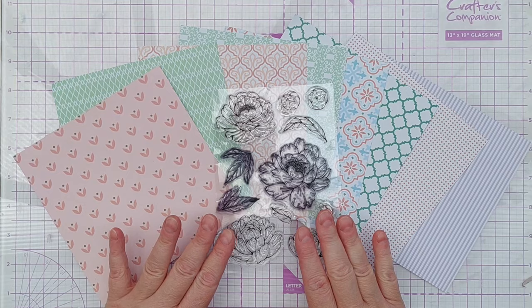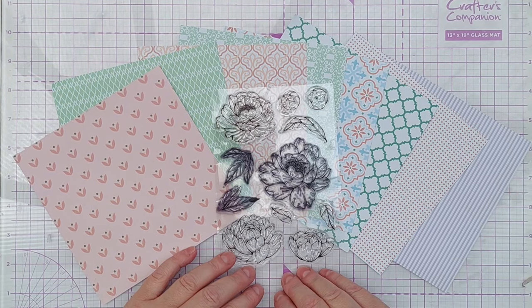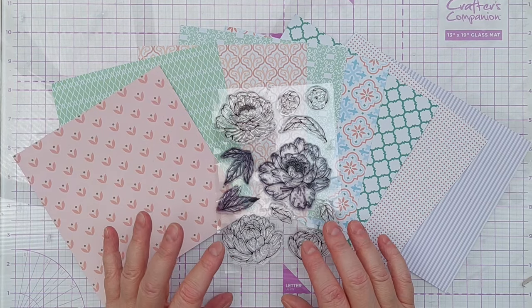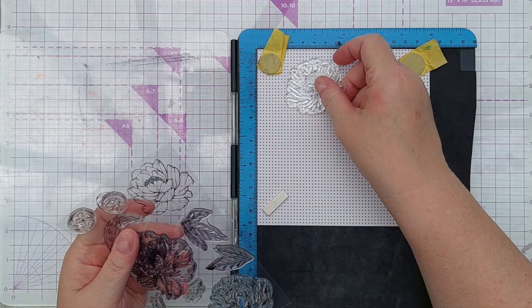I've got this stamp set which has coordinating dies and coordinating stencils with it, and I thought instead of stamping on white paper and then colouring them, I'd stamp on some patterned paper and die cut them out and see how they look.